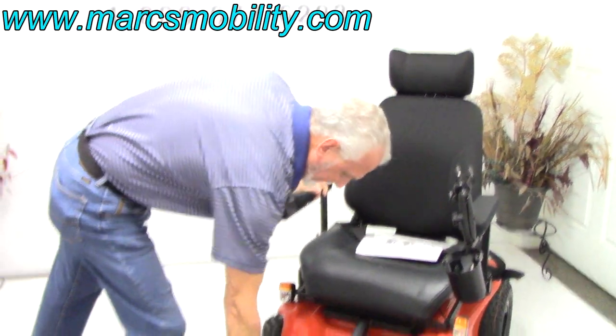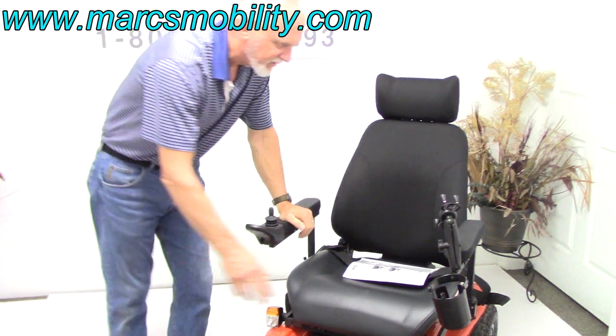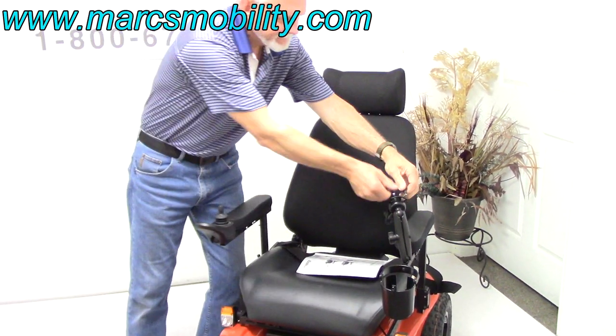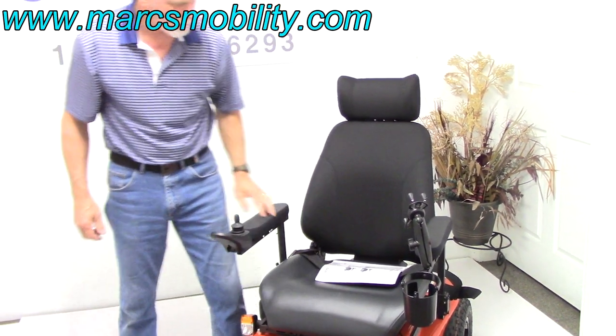The foot plate does not flip up, so if you get into this chair you have to straddle the foot plate to get in — it's not a flip-up foot plate. You've got a drink cup holder here, you've got a cell phone holder right here for your cell phone. If you're left-handed, we can switch the joystick to the left with no problem at all.